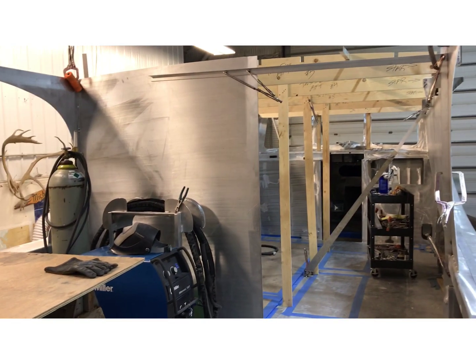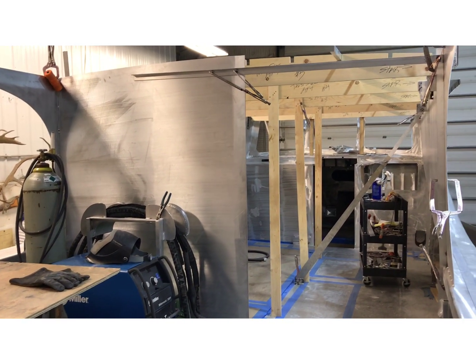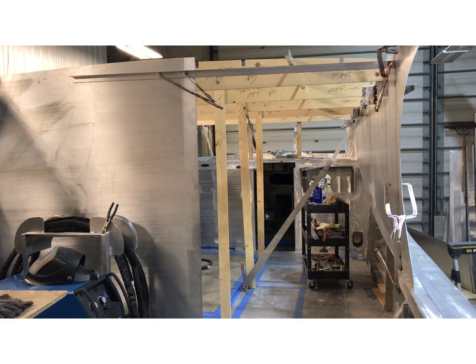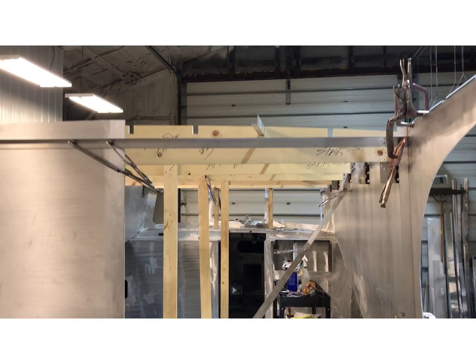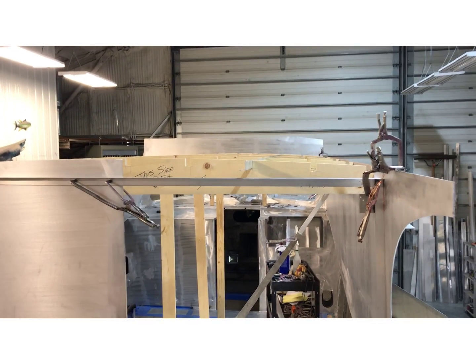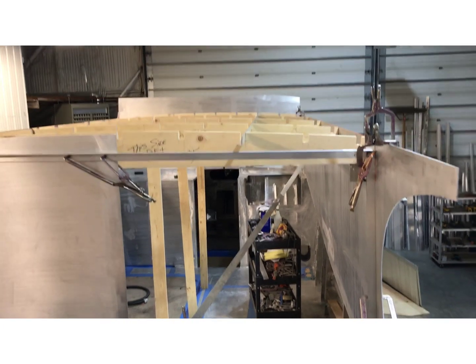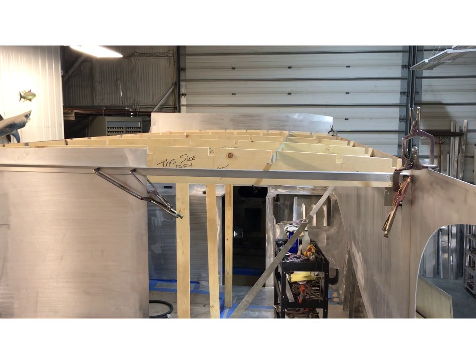I got the aft port wall in. Behind there would be where the head is going to be — the toilet and shower area. What you see here are the wood frames to hold my arched top, and then the aluminum pieces that'll be welded to the bottom of the hood of the cabin.